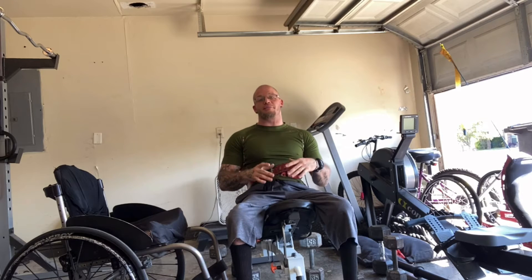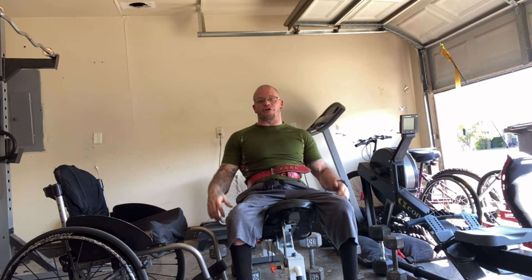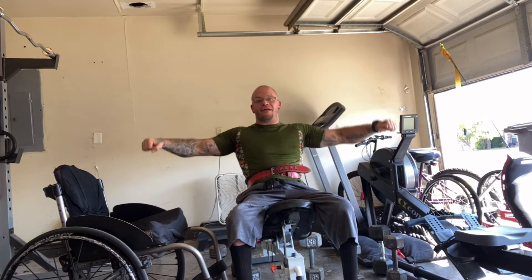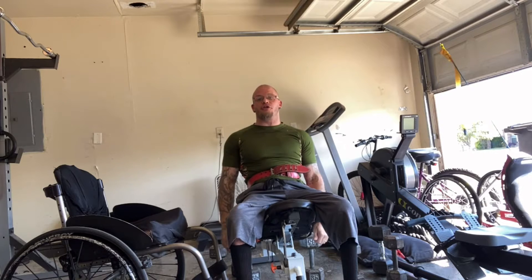Moving on to the second exercise, which is also going to be the second superset. We're going to hit the side delts — we're going to do side lateral raises, and then we're going to go right into superset upright rows. All dumbbells.